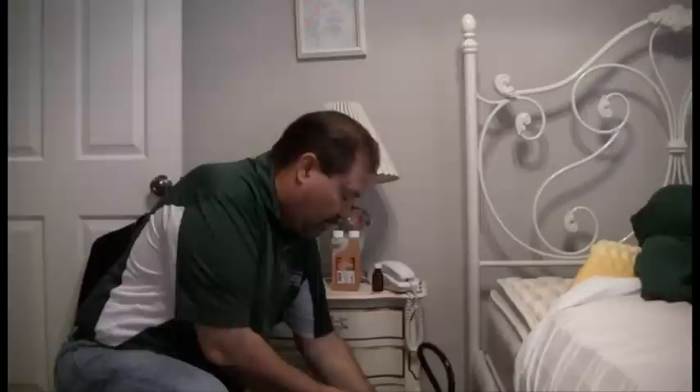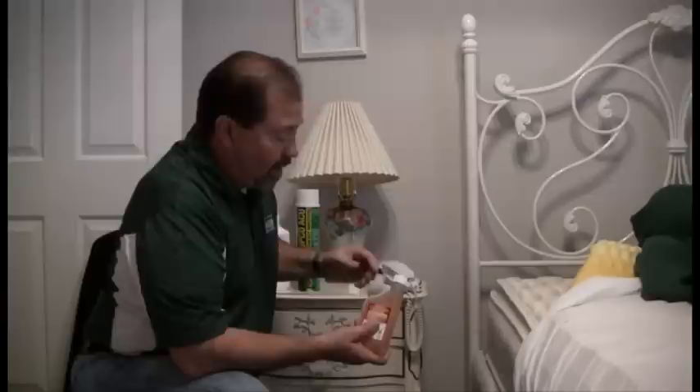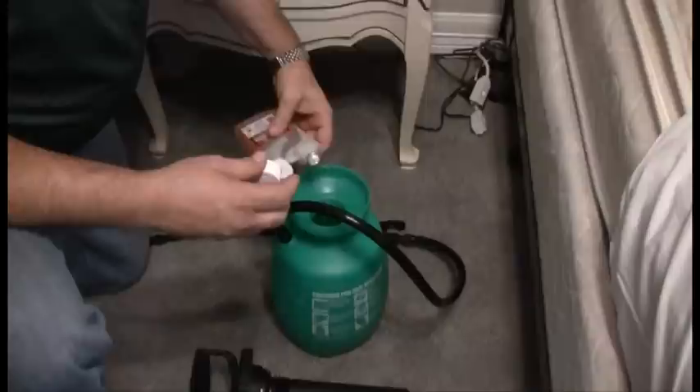We want to take this sprayer. We're going to take Vector Band Plus and mix the proper amount according to label directions. This side of the bottle is your measuring device — just squeeze the bottle, product comes up through the straw, fills into the reservoir. Then pour that into our sprayer.